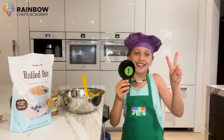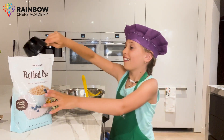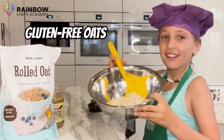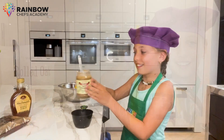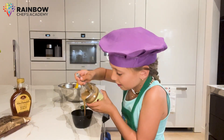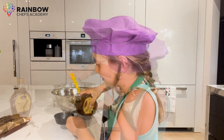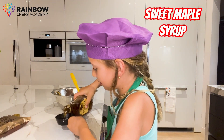In a big mixing bowl, add two cups of rolled oats. Remember, you can use gluten-free oats if you like. Next, add one cup of creamy almond or peanut butter.